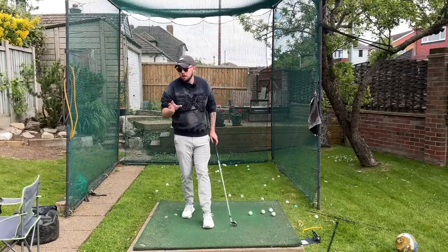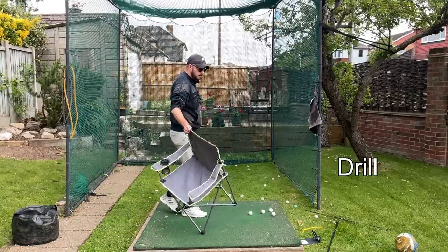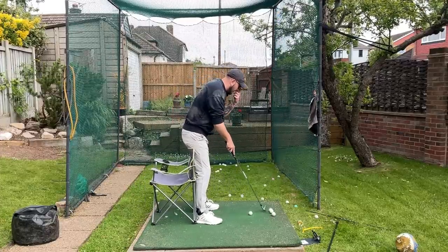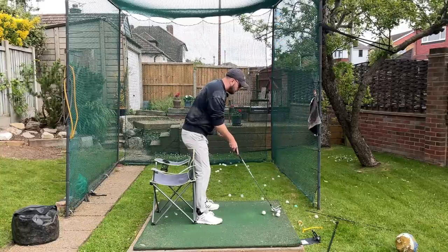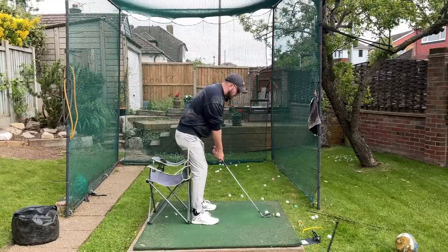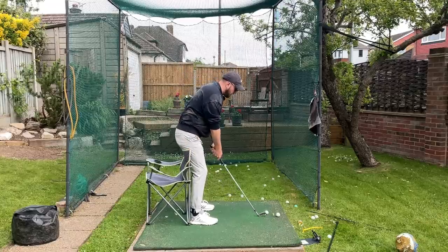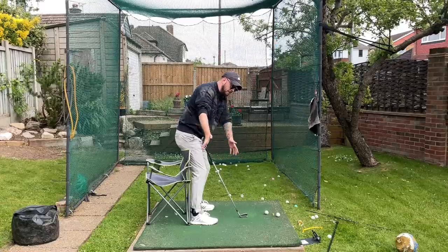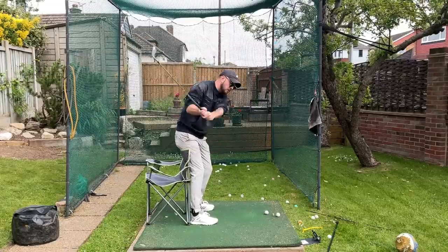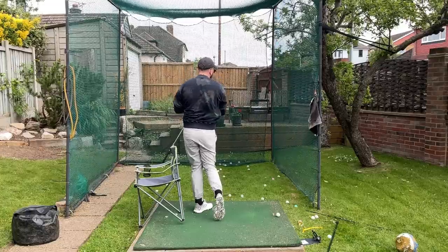Good depth, good hip depth, arm depth — all created by good hip rotation. The best drill for this is with a chair. You want to push the chair back with your right hip in the backswing — preferably after shaft parallel — and if you're pushing it back you're getting that hip rotation and that good hand and arm depth. The better you turn, the more your hands go around, so you get more depth, and when you turn down the club won't be out in front of you. Hip depth is so important — that's why I've got so many videos on my channel talking about it.